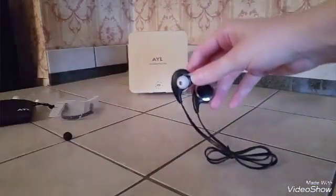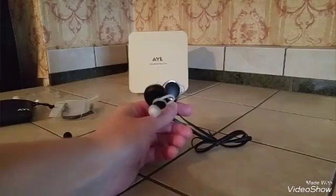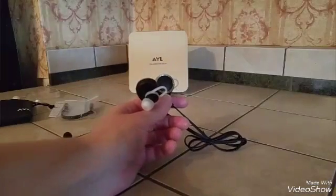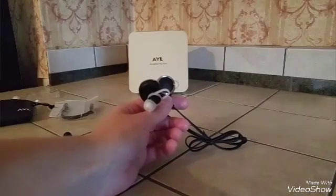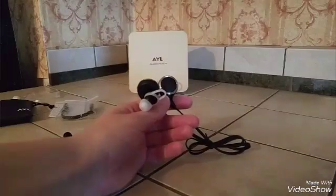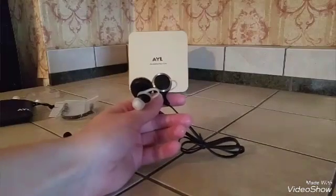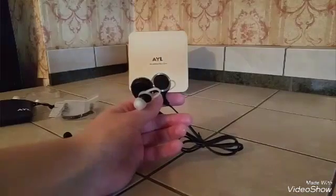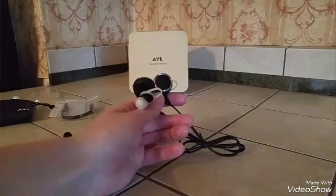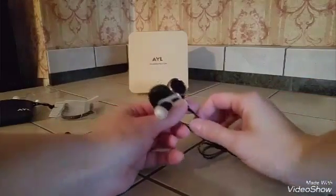On these headphones you can answer and end phone calls, adjust the volume, and switch songs. There is a seven-hour battery life for talk and play time and 175 hours of standby time, so the battery life is really good. They have a Bluetooth range of 10 meters, which is pretty standard, and they are sweat-proof, so you don't have to worry about damage while working out.